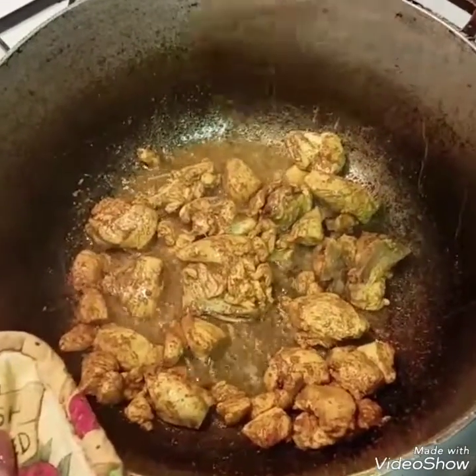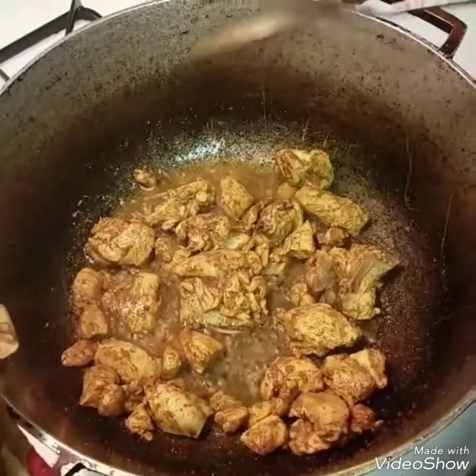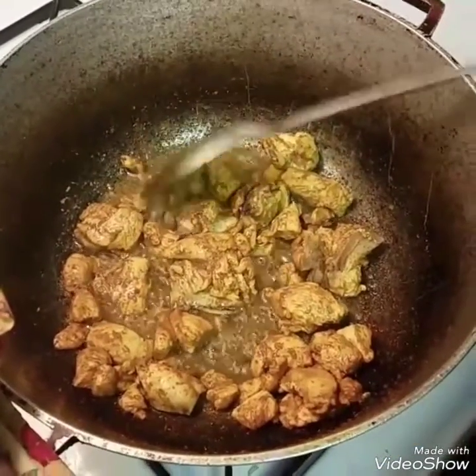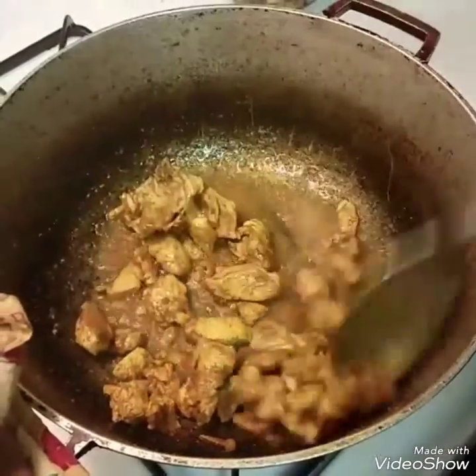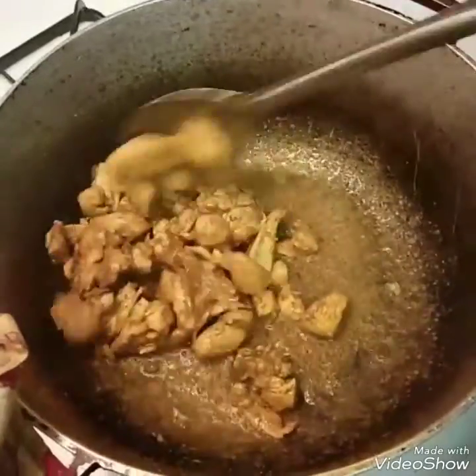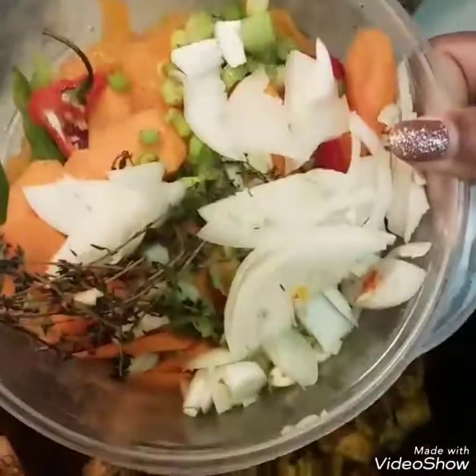I'm back. In the pot I put in about a half cup of oil and a tablespoon of curry to burn in the oil, then I put the boneless chicken in and started to sauté it. I'm going to go ahead now and add in my other ingredients.